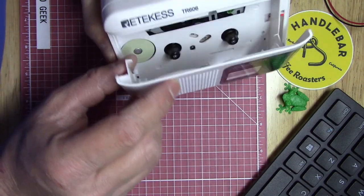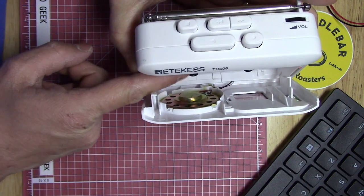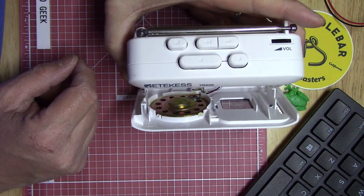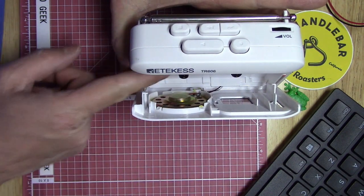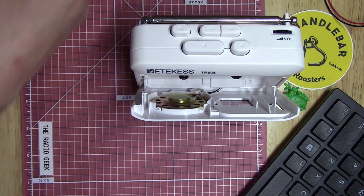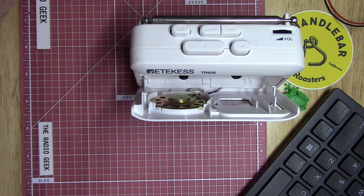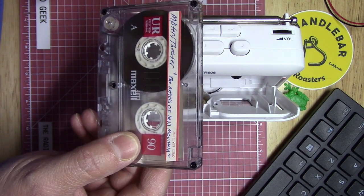The speaker is on the front of the radio, and right there is the magnet, which is pretty close to the tape. It seems like a small magnet, but it still kind of gives you the heebie-jeebies having a magnet that close to your tape. I haven't detected any issues with it, but keep that in mind.